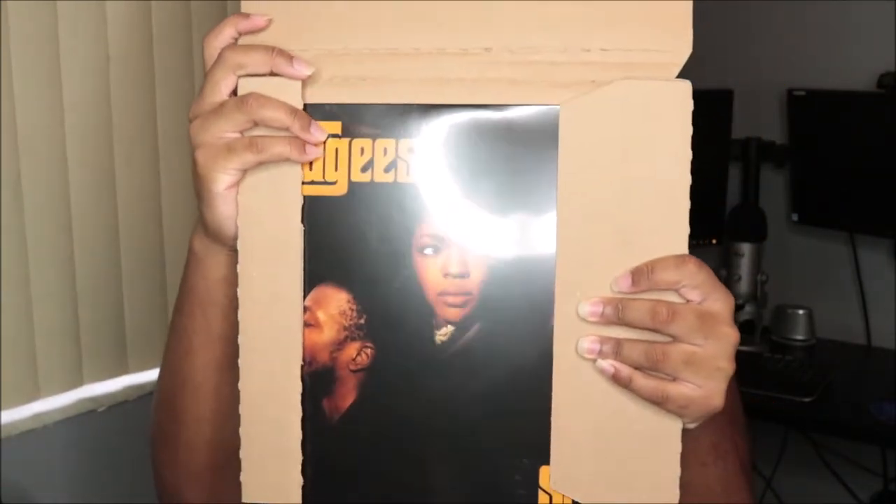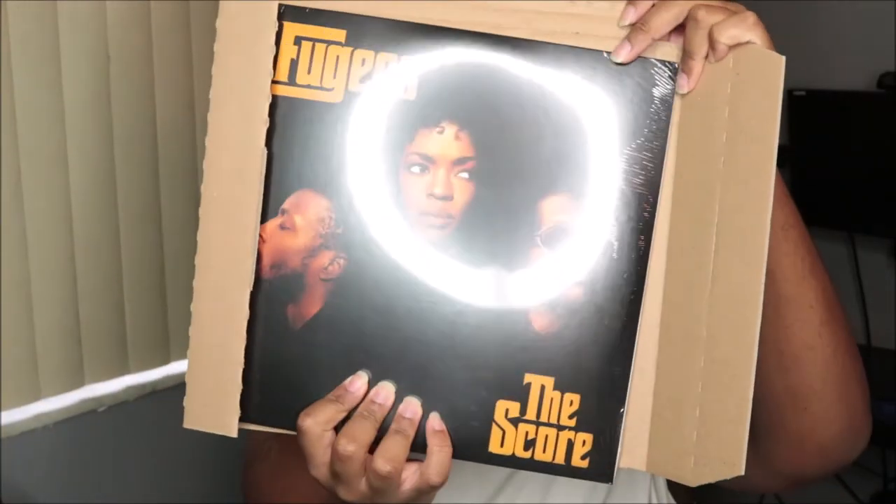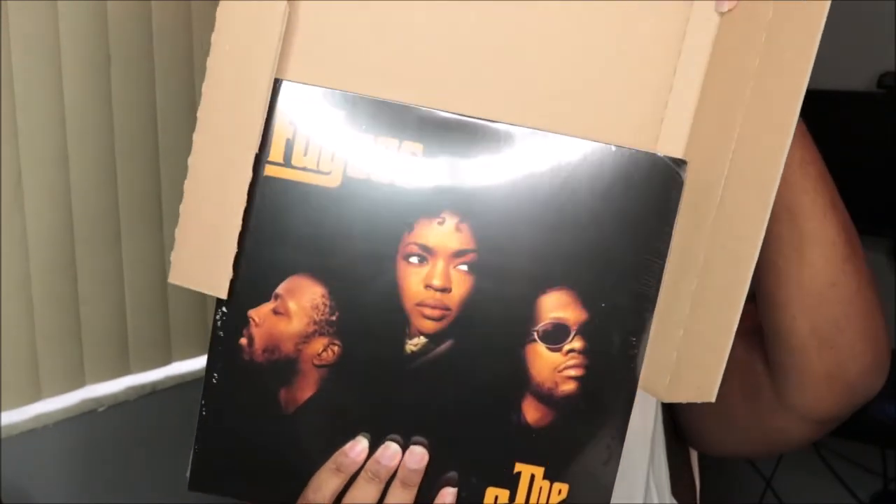Y'all look at it first. This is real, this is beautiful. Y'all, let me tell you something — the hits that are on this album, like every song is like a hit to me. Like even down to the intros, it's just so iconic.